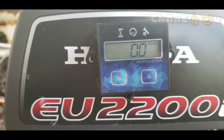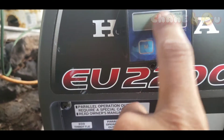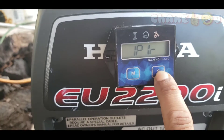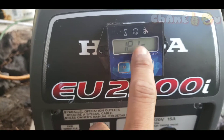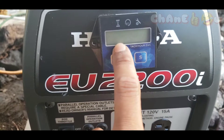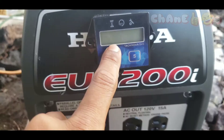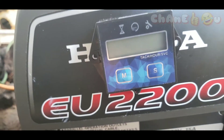So you have to choose your setting. You can display either hours or RPM — you can only choose one. To start testing the RPM display, press M then press and hold S. 1P1R means one spark per revolution. My engine is a four-stroke, single-cylinder, so I just leave it on 1P1R and wait until it stops flashing.